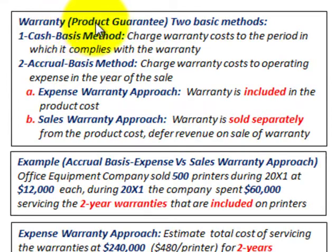What we're going to be looking at here are warranties or product guarantees. There are two basic methods used to account for warranties. Number one is the cash basis method, where you charge the warranty cost to the period in which it complies with the warranty. Number two is the accrual basis method, where you charge the warranty cost to the operating expense in the year of the sale of the product.